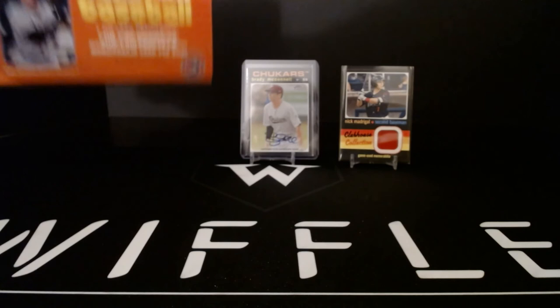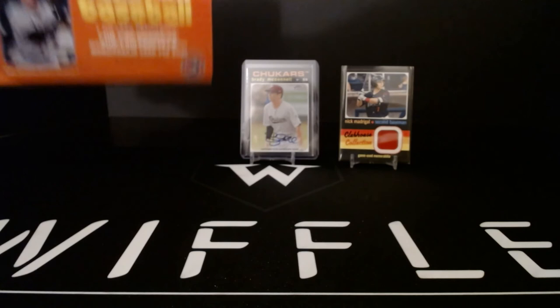Alright guys, thank you for tuning in. This was a fun one to make — I really like Heritage Minor League. Hopefully I can make a couple more of these because, you know, 50 or 60 bucks a box, doesn't get much better than that. Either way, thank you guys — we'll see you next time.